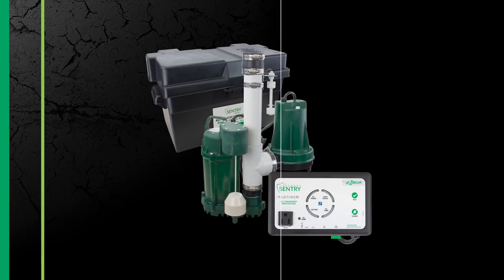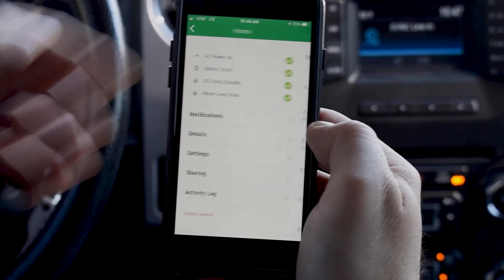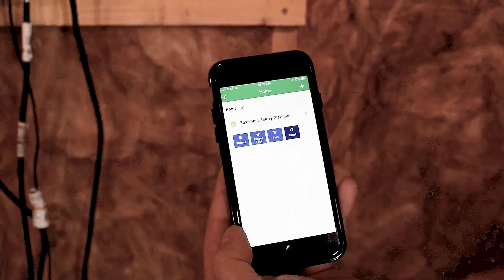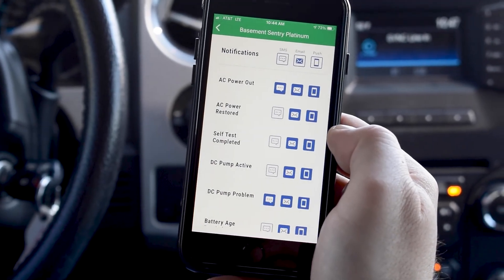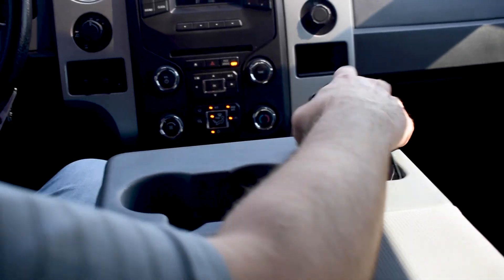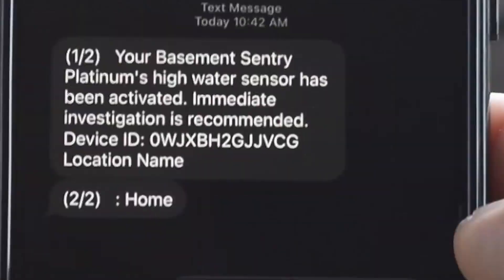The Basement Sentry High Performance Sump Pump Combo System provides real-time tracking of pump cycles and run time, allowing you to monitor your system from anywhere. By connecting the Basement Sentry Combo Unit's controller to the Z-Control Cloud using the built-in Wi-Fi, a user can set up free alert messages. In addition, the user can verify controller readiness, remotely silence alarms, reset the unit, configure settings, and modify how notifications are sent.